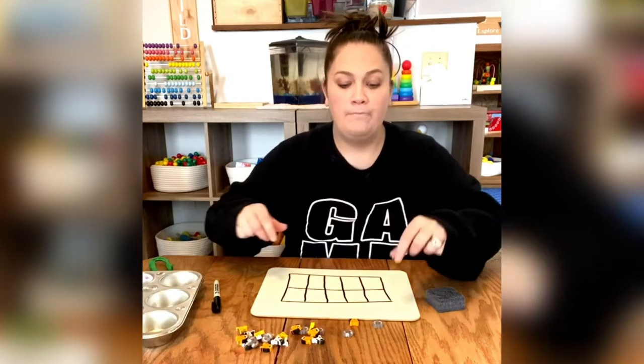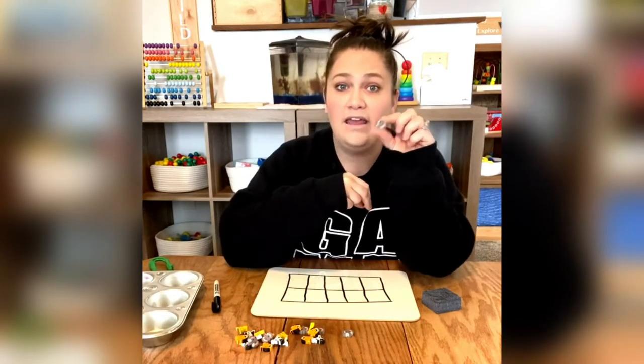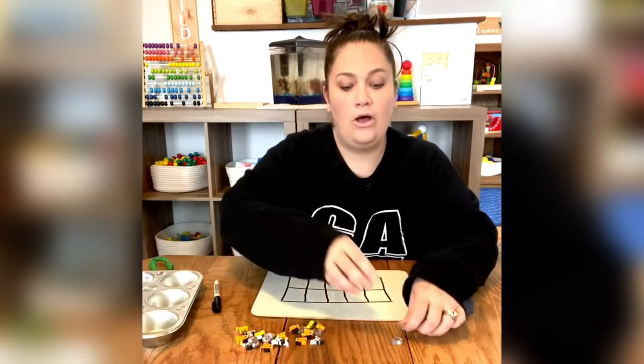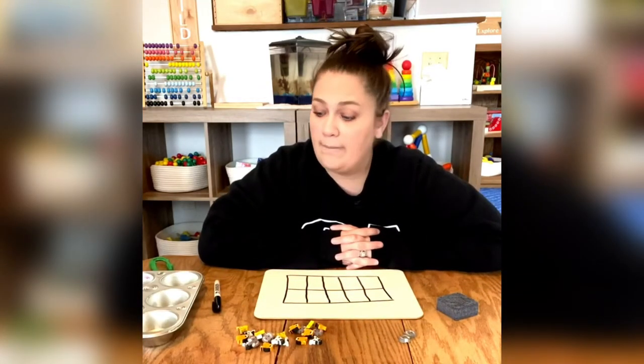So remember, you have to give each animal a name. Is it going to be an A or is it going to be a B? Separate them — put all your A's in a pile, put all your B's in a pile. And now we're going to make a pattern.